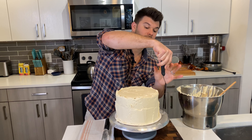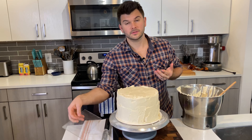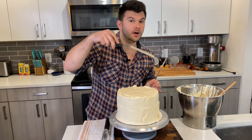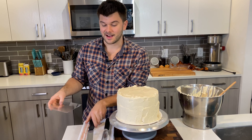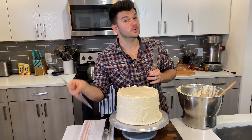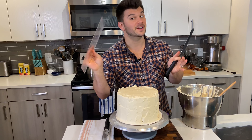Keep adding frosting in this returning position — not smoothing yet, just applying it to the cake. Once the cake is covered, clean off the spatula. Then go in with the larger offset spatula because it's taller and covers the entire length of the cake.